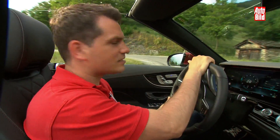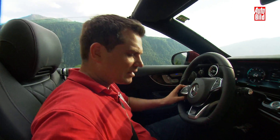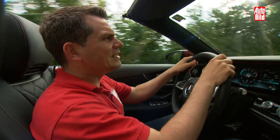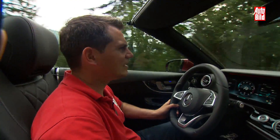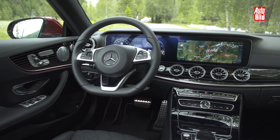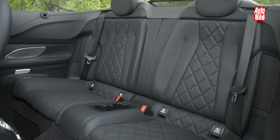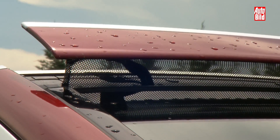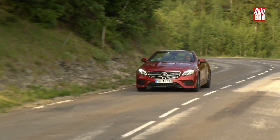Das hier ist tatsächlich eher ein gemütliches Auto. Der Spruch heißt ja Länge läuft — und das gilt auch hier, denn der Wagen ist sehr lang und Mercedes hat die Abstimmung komfortabel ausgelegt. Dementsprechend ist das hier eine Art rollende Wellness-Oase. Man kann über den Dynamik-Button auf Sport oder Sport Plus umstellen, und die Vorderachse krallt sich in den Asphalt, aber ehrlich gesagt ist das nicht sein Naturell. Es gibt diverse Extras wie Sitzheizungen vorne und hinten, ein Gebläse in den Kopfstützen, das sich wie ein Schal um den Nacken legt, sowie einen kleinen Extra-Spoiler, der den Luftstrom über die hinteren Sitze führt.